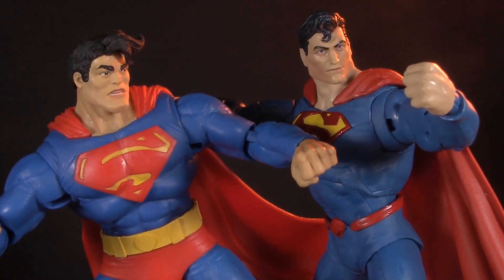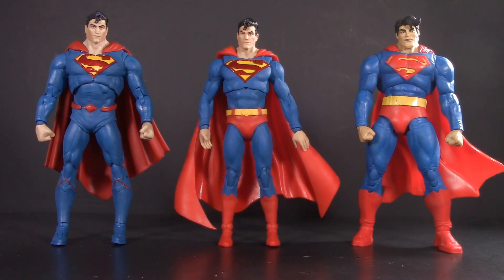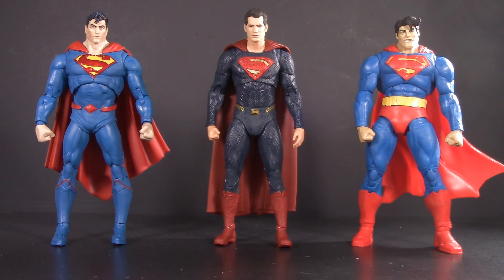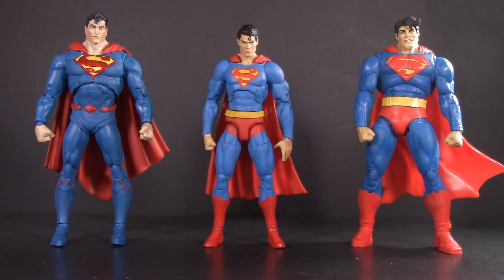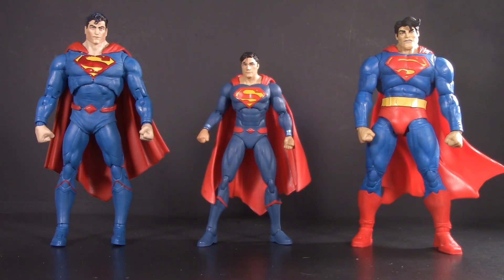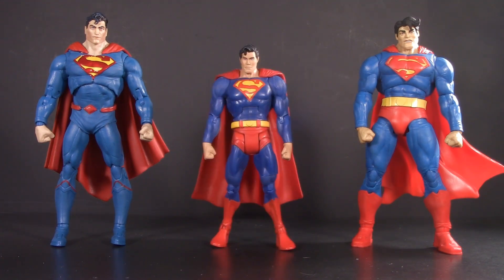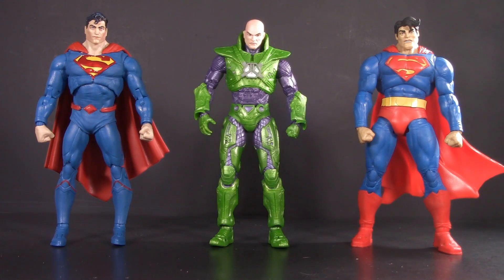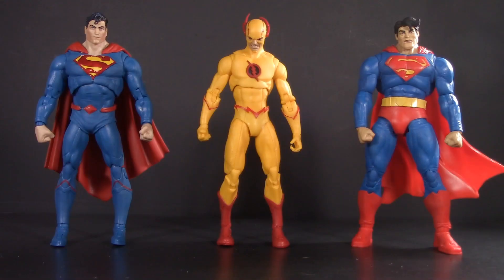Playability is more than just accessories — it's also about how well your figure plays with others. For DC Multiverse Superman comparisons, here they are with Action Comics 1000 — still my favorite — and Superman the Infected, which shares the same base body as the new Rebirth. Here they are with Cavill, the DC Essentials Superman, the New 52 Superman by DC Collectibles, the Rebirth Superman from DC Icons, DC Universe Classics by Mattel, the Liebermejo Superman from the DC Designer Series, and the all-important Super Powers by Kenner. For villain comparisons: Lex Luthor, Superboy Prime, Bizarro, and Reverse Flash — which shares the same body as the regular Flash, as well as the DC Essentials Flash.